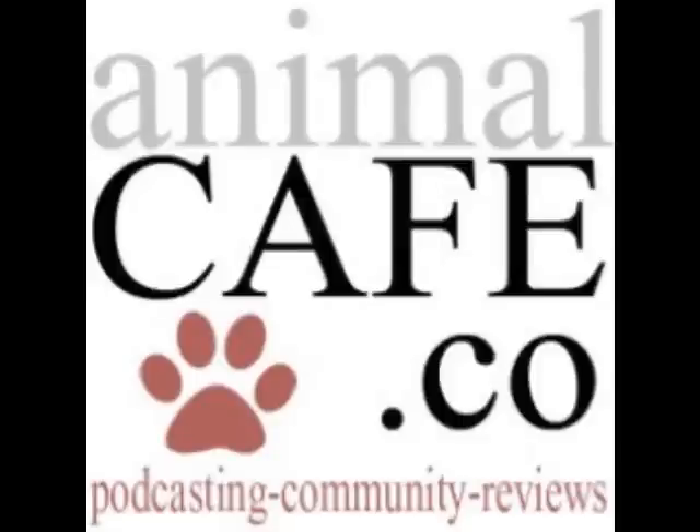Welcome to Animal Cafe, where you'll hear weekly interviews with experts and enthusiasts working to better the lives of animals, and a monthly segment reviewing fun, fabulous, and useful products for your pets. Check our website, animalcafe.co, for more.